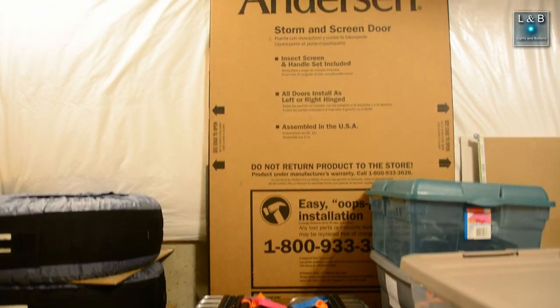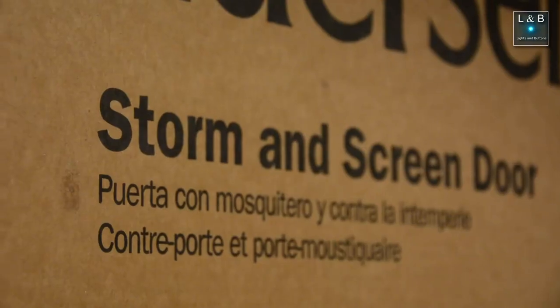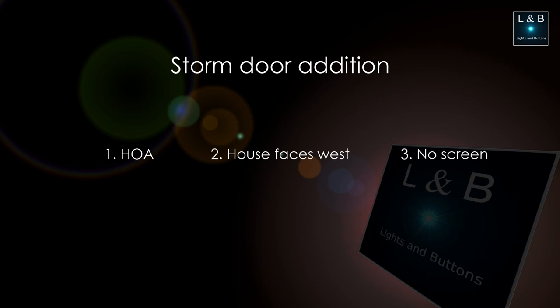My wife and I recently wanted to add a storm door to the house. However, we have a few things going against us. First, the HOA requires that the storm door be all glass with a white metal edge and cannot have any intricate designs on the glass itself — the glass has to be plain. Second, the house faces towards the west, so in the afternoon the door gets very hot. I'm concerned about the temperature since we have a greenhouse effect going on. Third, I cannot put a screen in to ventilate since the HOA requires glass.